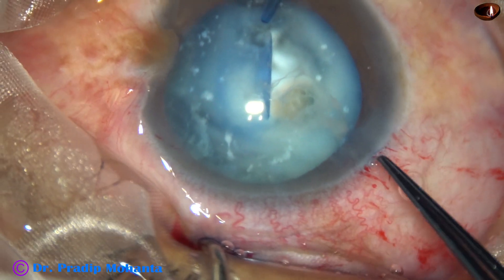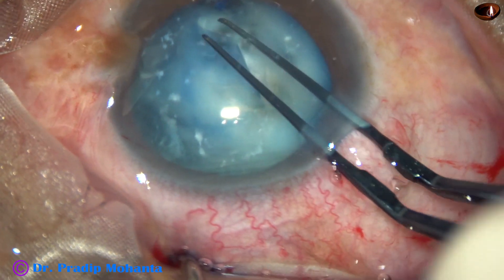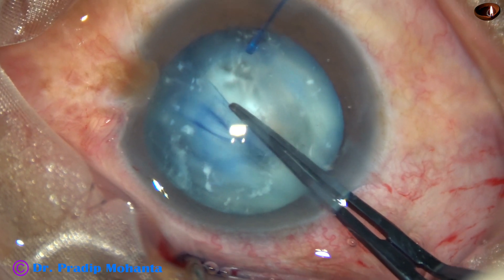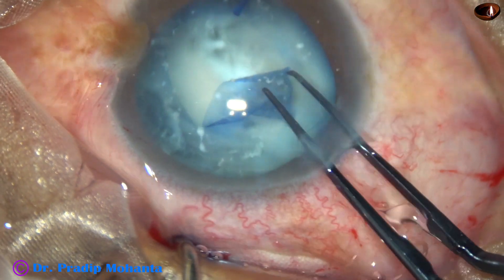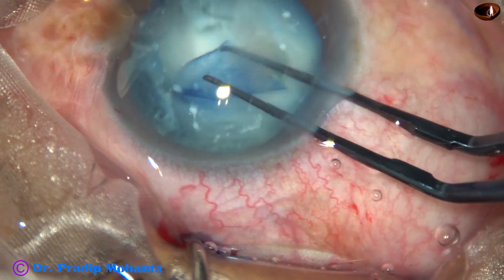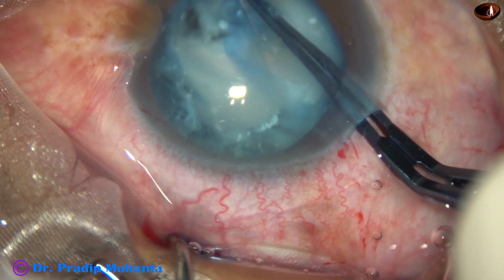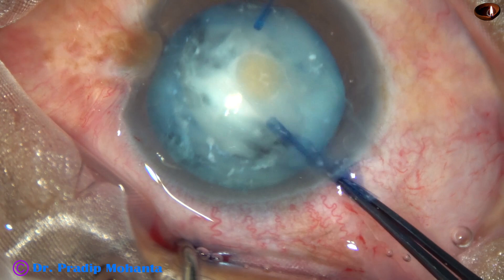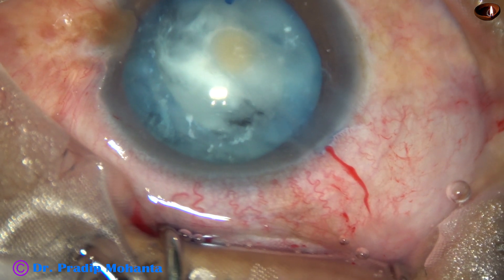Rhexis will now be possible and can be done safely. As I am pulling, the iris hook is pulling in the opposite direction — counter-traction — and this rhexis has become possible. This is a very nice technique: whenever you find that pulling the capsule causes a tendency of zonular dialysis, always apply an iris hook to provide counter-traction.